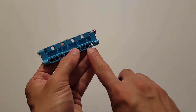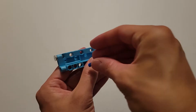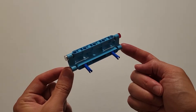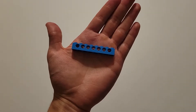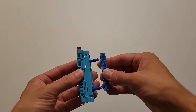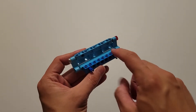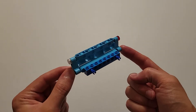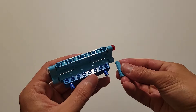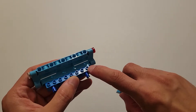Now you'll be needing this blue brick with seven beam holes, and you are going to attach that to these two pins. Just make sure the top of this brick is facing upwards. Now you'll be needing that flat blue brick in my right hand, and what you're going to do is you're going to center this piece onto this stud right here.